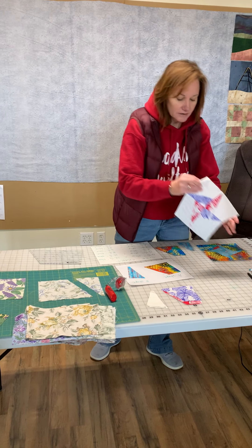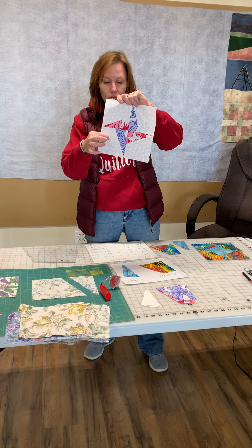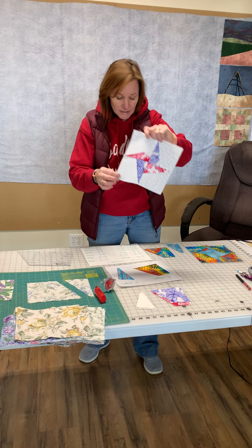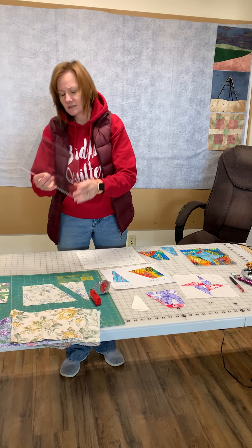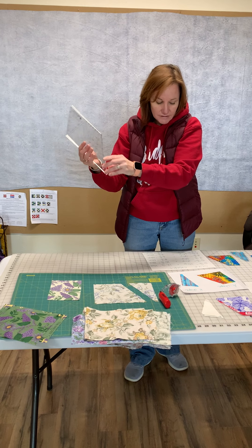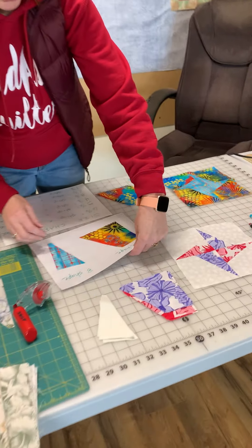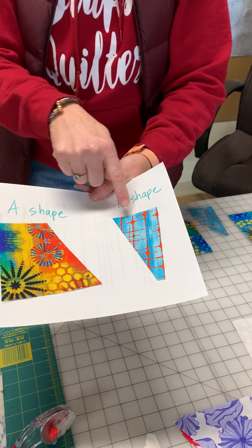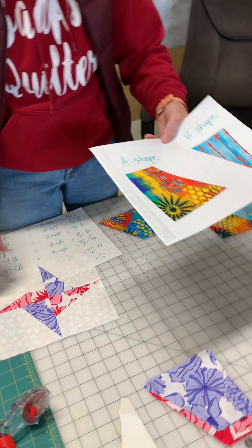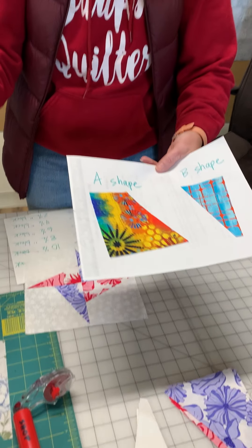So our first block, we learned how to make this lazy angle block — the white is the A piece, and the colored piece is the B piece. This is the lazy angle ruler; it's kind of see-through. Basically, you're going to have two shapes: an A and a B. Every single block made with the lazy angle ruler is a square that starts from these two shapes.